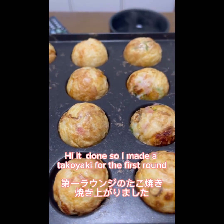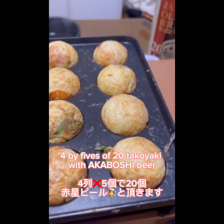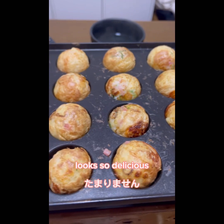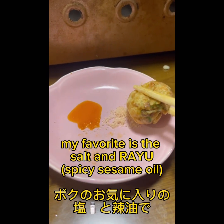It's done! So I made Takoyaki for the first round — 4 by 5, so 20 Takoyaki — with Akaboshi beer. My goodness, looks so delicious. So now I try to eat Takoyaki. My favorite is the salt and the rayu.